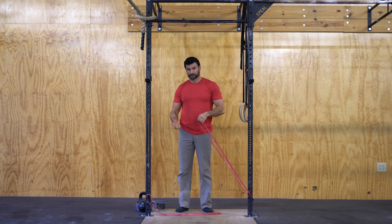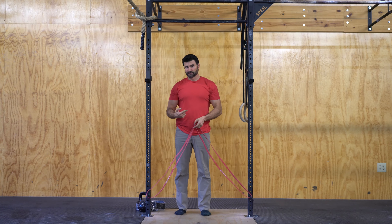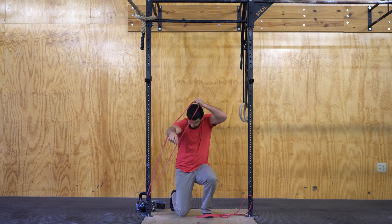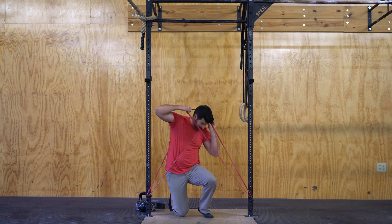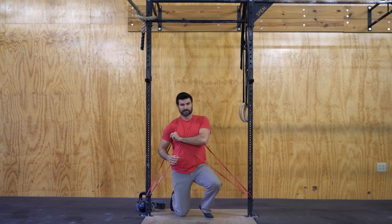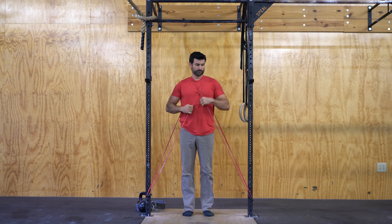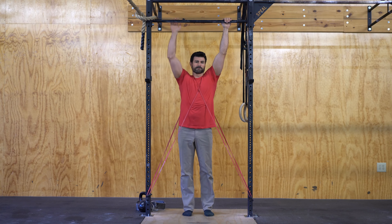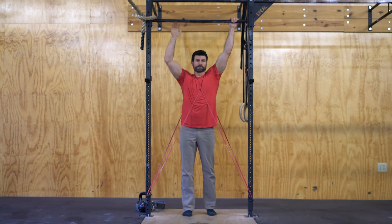We've got two bands placed down here at the bottom. We can also wrap them around a kettlebell or do some other things with it. What I'll do is put these around me with a little backpack. With the pins it's nice because I can move the pins up to give myself a little less resistance. The bottom of my movement is going to be easier, and the very top is going to be a little bit more difficult — so by doing that I'm going to build that top part of the movement to be stronger.